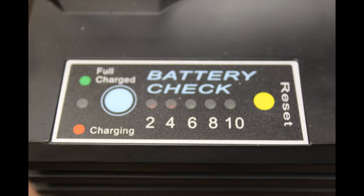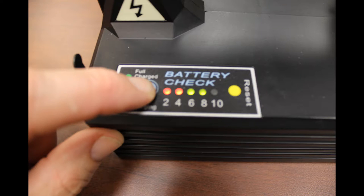On the top of the light is an indicator panel. It will show you if there's a malfunction with the light, and by pushing this button it shows the battery charge status.